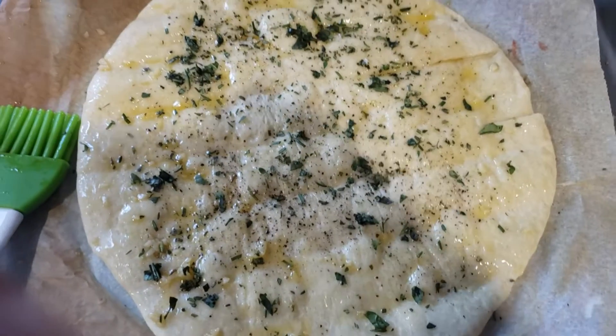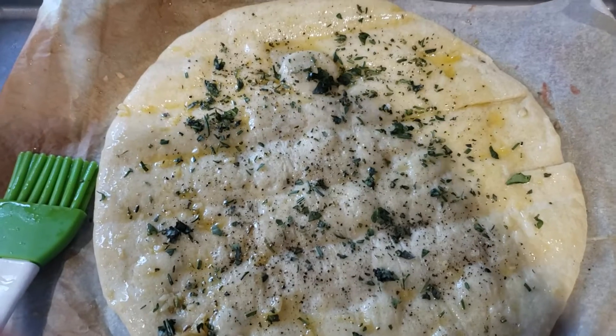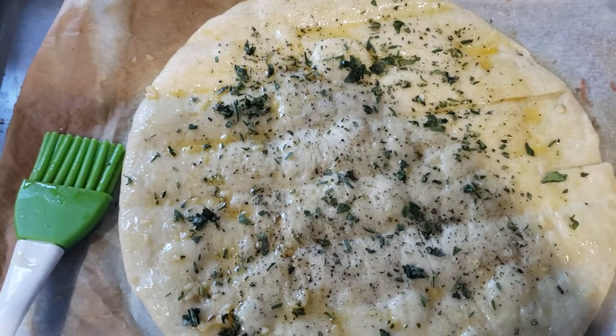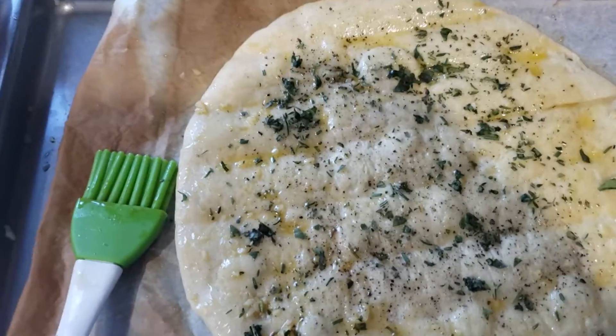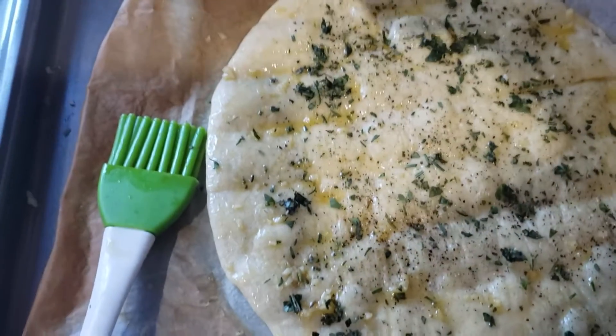All right, gents, up next we have, once again, the garlic and olive oil. This time we're putting the herbs down on the crust. Some fresh ground pepper. But we're going to kind of mix it up with the sauce this time.